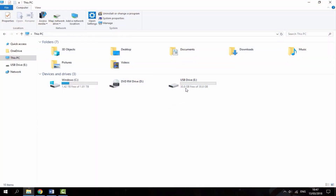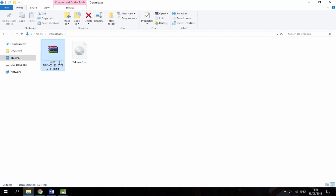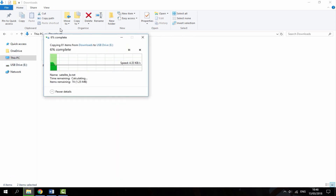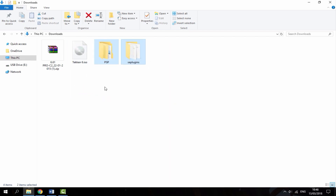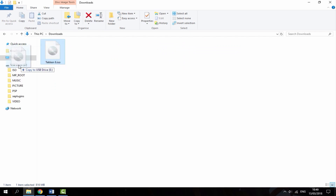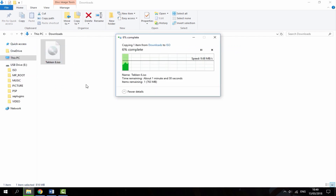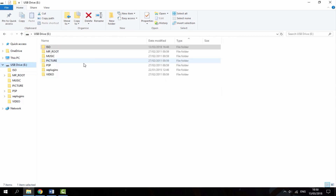The SD card is now connected to my PC. As you can see, as soon as I formatted it on my PSP it gave me all of these files. I'm going to copy across some custom firmware and a game from my downloads folder — it's 6.61 Pro C2. I'll also create an ISO folder and copy the Tekken 6 game into it. So now I've got an ISO game and some custom firmware.